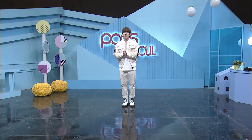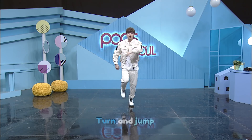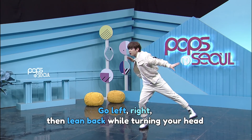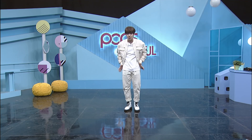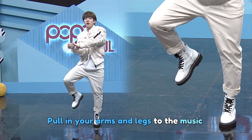Here we go! Go! Stop! Turn! And jump! Go left! Right! Lean back! Go down and up! Then move your hips and go — one, two, three, four!